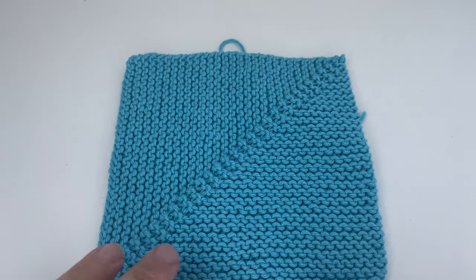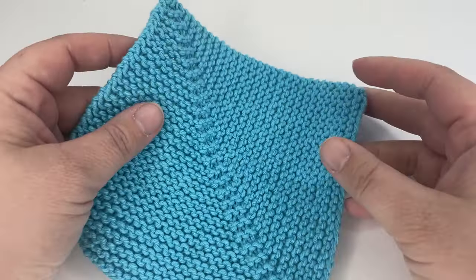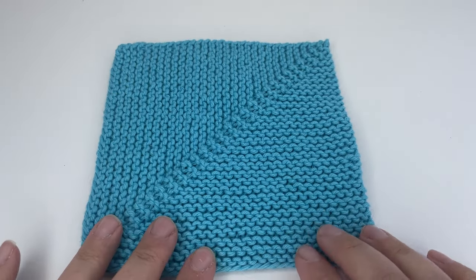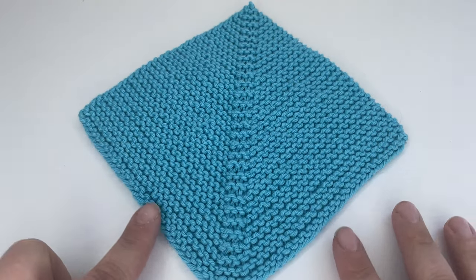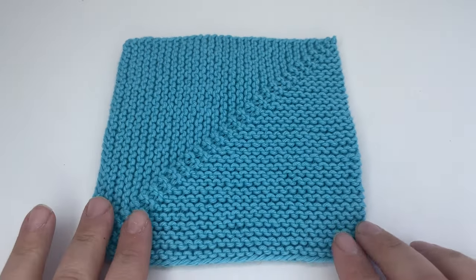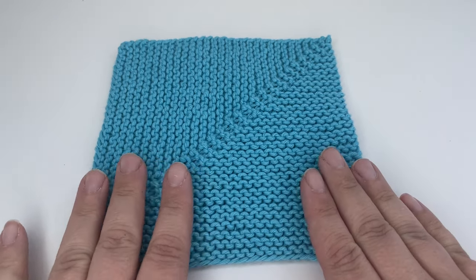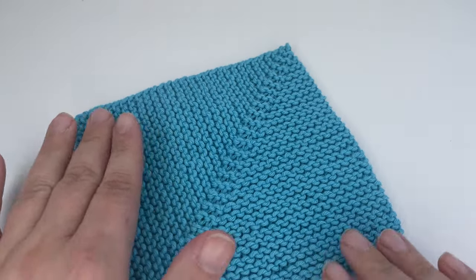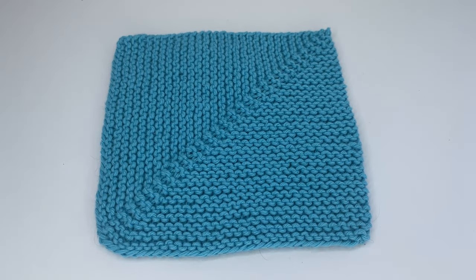They're great for stash busting because you can join as you go when you're knitting them, adding more squares on. If you don't want to join as you go, you can sew them together really easily. They are knit so that you have one continuous row of stitches and you decrease all the way down to make a square — so you get a perfect square every time without worrying about tension, counting rows, or making sure you're doing enough rows.